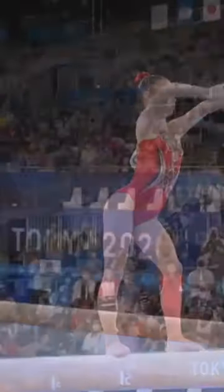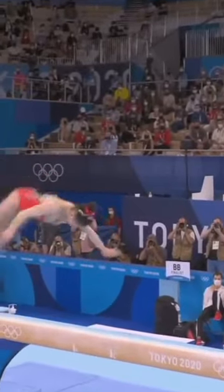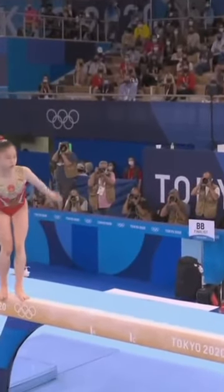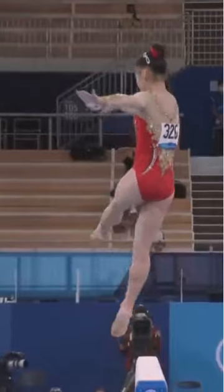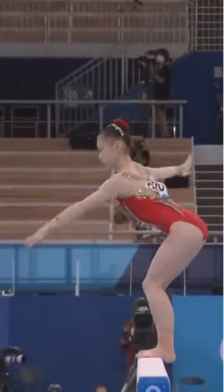She has a lot of difficult combinations in the routine. Here's the round off layout — she normally does that into a split jump, and she's just slightly off, so she chooses wisely just to leave it at the one element.